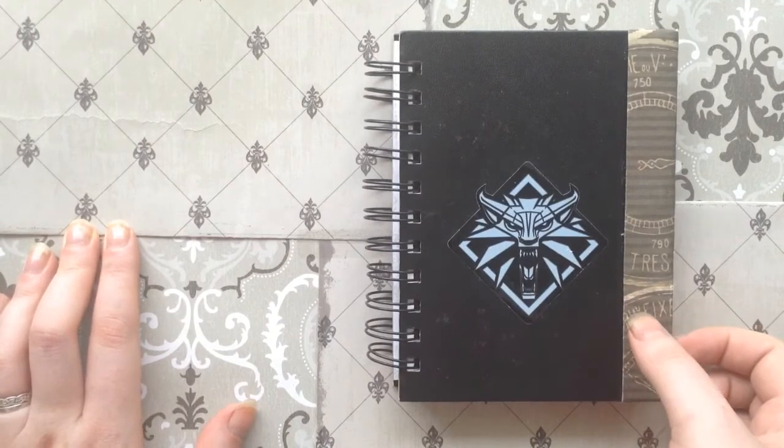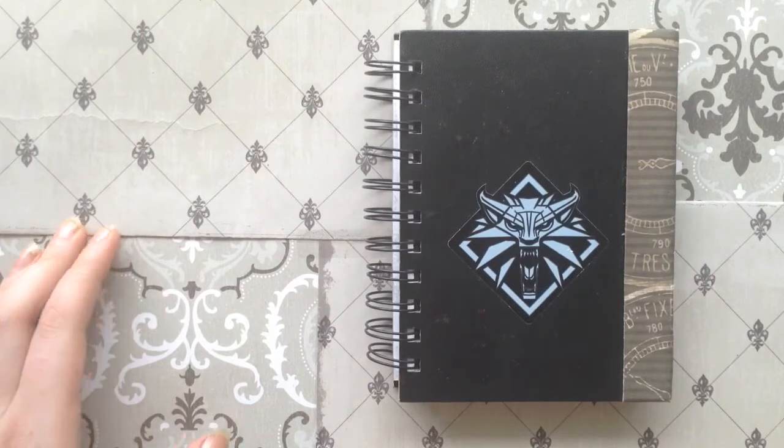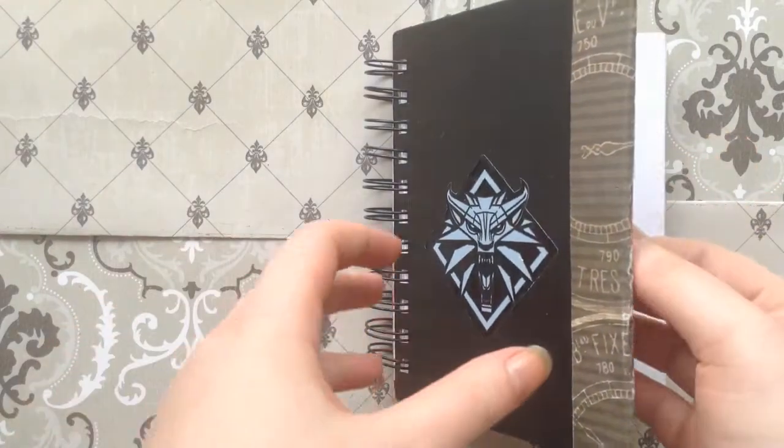This is probably the fourth time I've recorded this. The first two times I tried it on my phone, it didn't work too well. The third time I did it on my iPad, which is what I'm currently using to record this with. I made the video too long, so I'm going to try to keep this under 15 minutes so that YouTube will allow me to post my video.